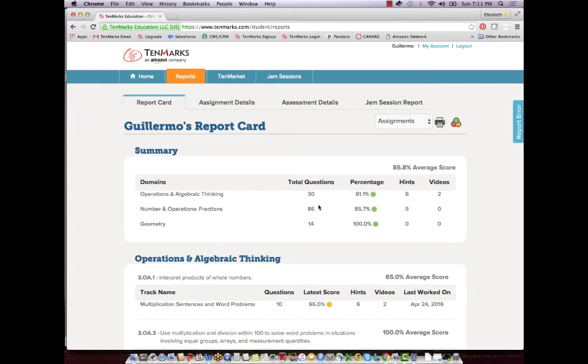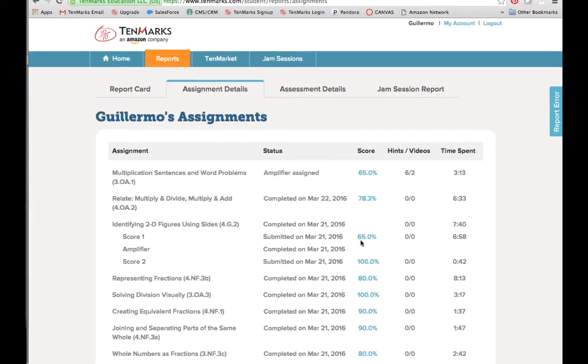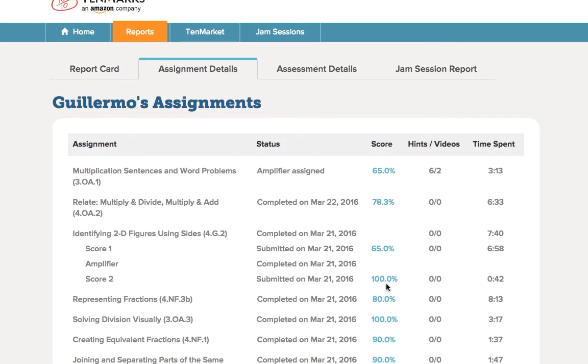That way, you will encourage your daughter or son to learn without putting pressure on him or her to finish an assignment with a specific score. For example, parents or older siblings at home can set a timer for 30 minutes, and if the child works diligently for the entire time, you can celebrate that hard work together. Over time, celebrating growth and encouraging perseverance will result in an increase in scores, but we see children learn most when their primary focus is on growth.